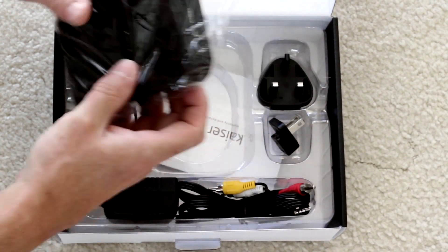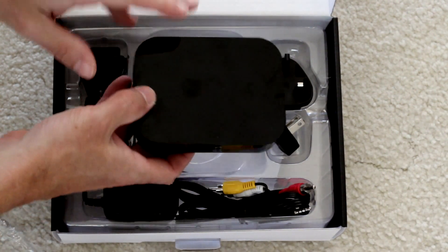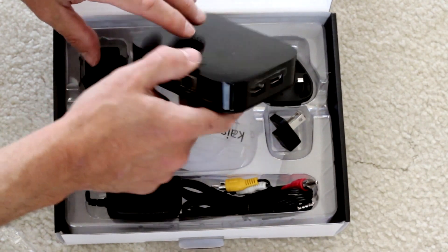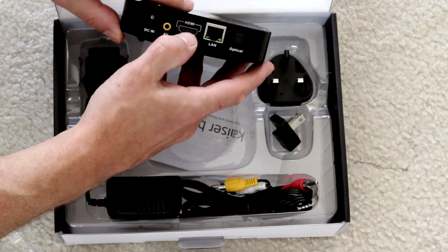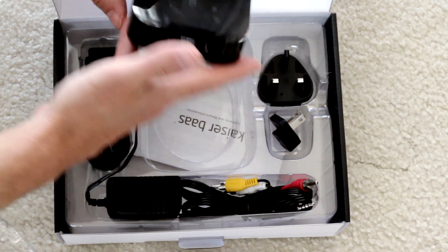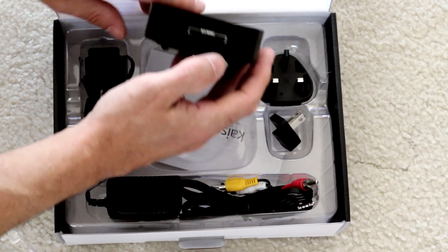The actual unit itself is in the same high quality plastic. It's quite small, about the size of your hand. There are some USB ports on this side. We've got an optical output, LAN port, HDMI, and AV, which we'll have a look at later, and the DC power. And there's a smart card, SD card, and MMC card reader on this side.